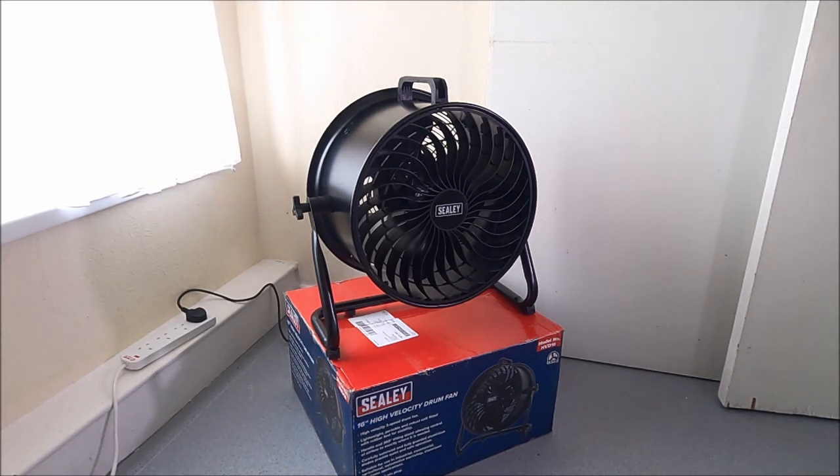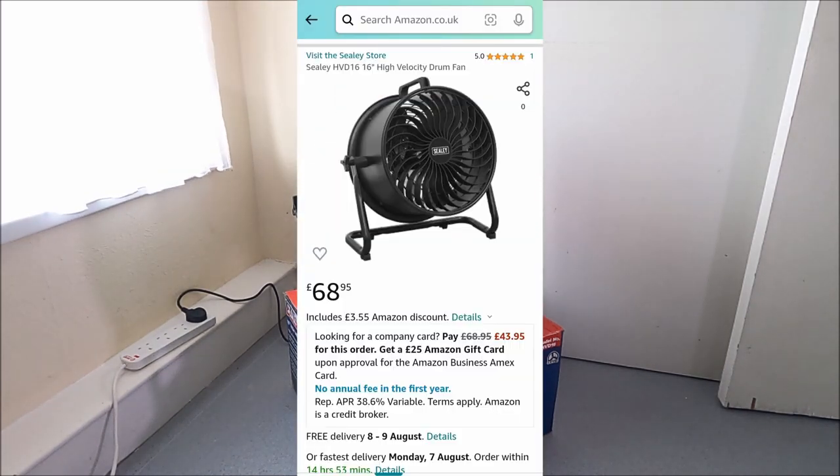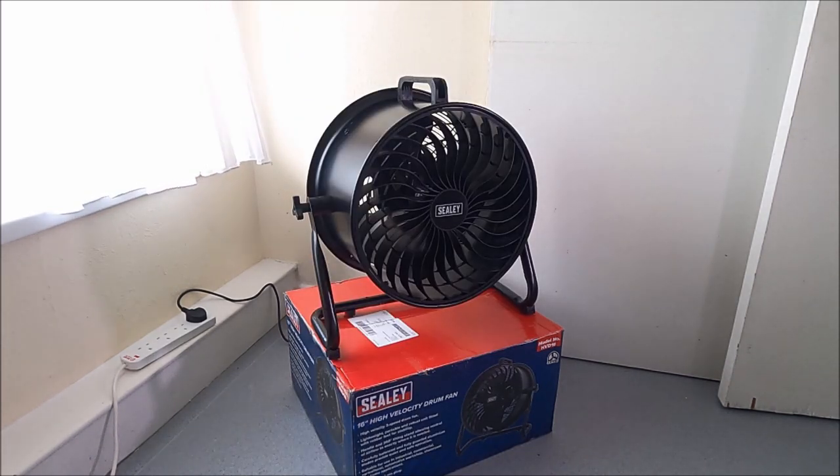After looking for that particular fan, I couldn't find it, and then it led me to Amazon. I do like Amazon — very easy to get things delivered. So I found this fan on Amazon and it was listed for £68.95 including free delivery. So for a fan that's 16 inches opposed to 14 inches, I've got a few more inches for less money. It's a very powerful fan, and it's in black as well, which suits me.